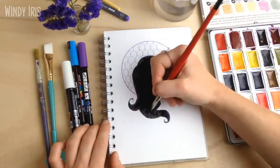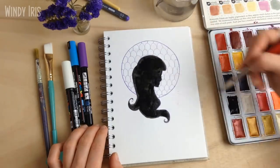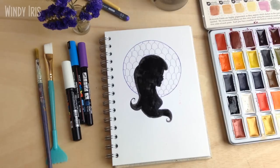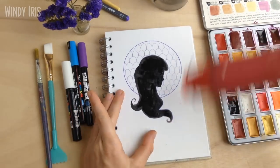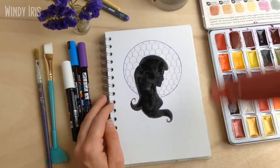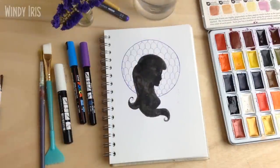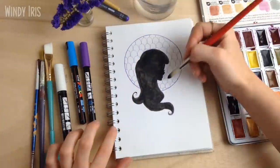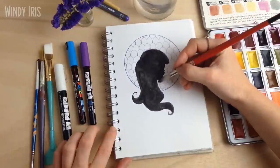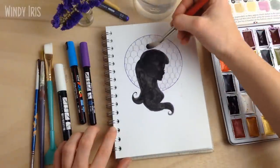I wanted the texture because the silhouette is so flat — there's nothing else inside it — so the texture gives it a little more visual interest. It's a bit like how in digital painting people will often apply texture just to give it more interest rather than just having a flat color. I was applying the same sort of idea here. I changed my water after using that black paint.